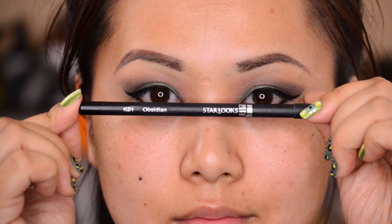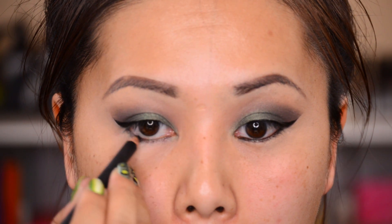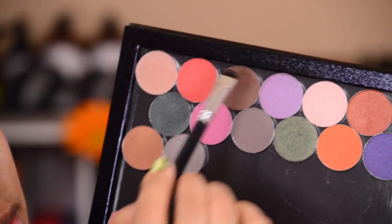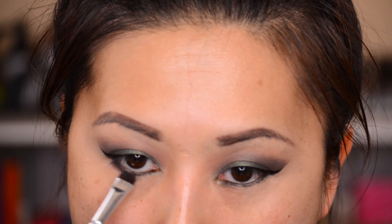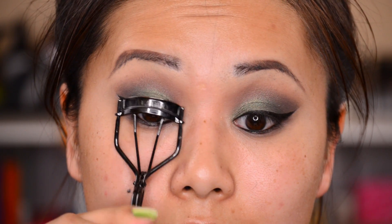Now I'm going in with my Starlooks liner in Obsidian, a black creamy liner, to line the lower lash line. Then I set this with the same Guilt Trip brown shadow underneath and smudge that out with a shadow brush — I think I got this brush from an ipsy bag.